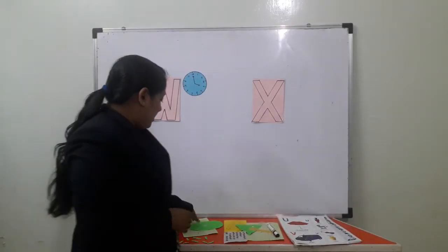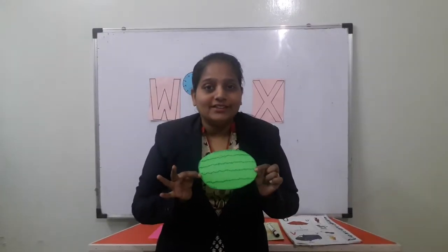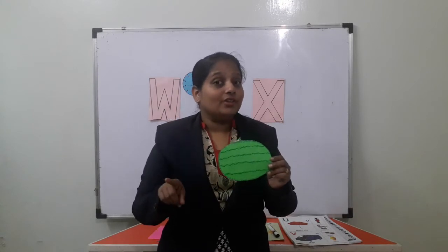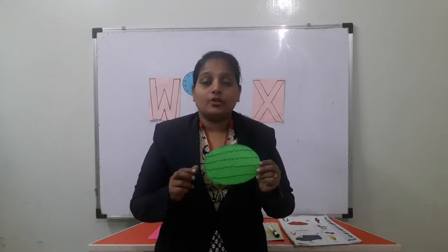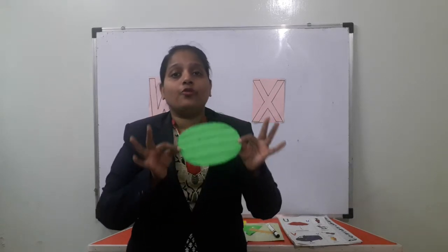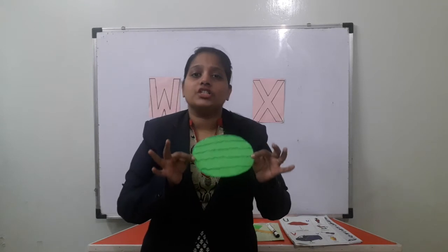And which fruit is this — juicy, juicy? Watermelon. So watermelon's first letter starts with W. W for watermelon. W for watermelon.